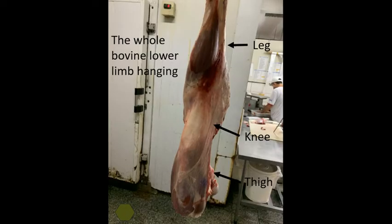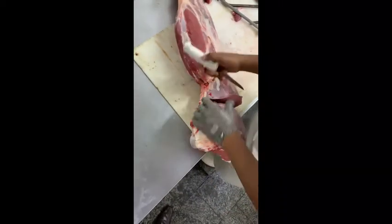In order to set up an arthroscopy lab that is easily reproducible in any region of the world, we chose to use the bovine knee. We obtain such anatomical pieces from conventional commercial establishments selling animal meat, like slaughterhouses and butcher shops.